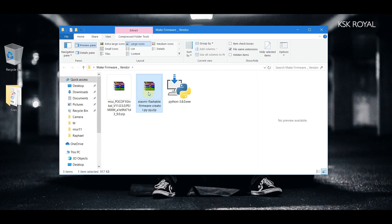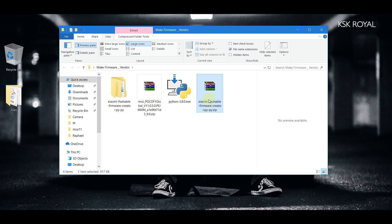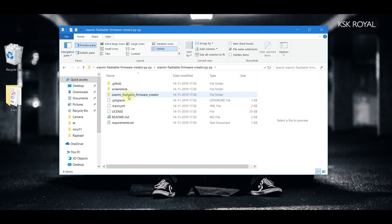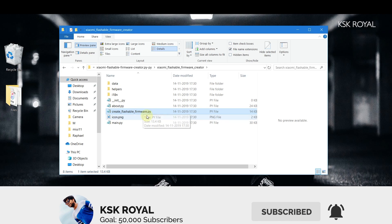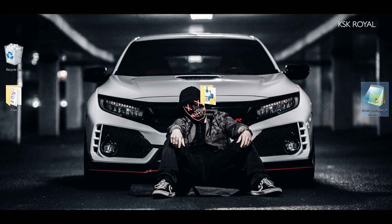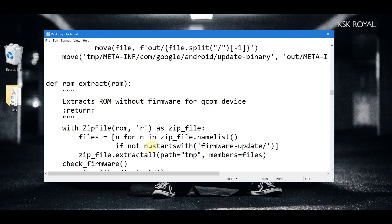You'll end up with three files. The file containing the Python code — right-click and extract it using any extractor, in this case WinRAR. Once extracted, delete the zip file. Inside the extracted folder you'll find the main source code ending in .py — it's called 'create_a_flashable_framework.py'. Drag it onto your desktop and rename it for easy access; I'll rename mine to 'fmake'. If you look inside you can see a lot of Python source code.